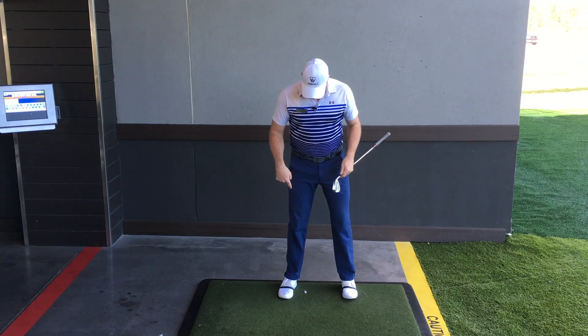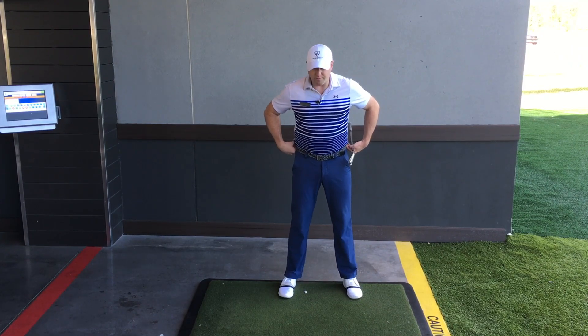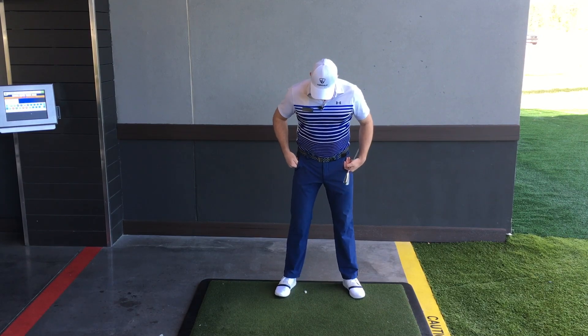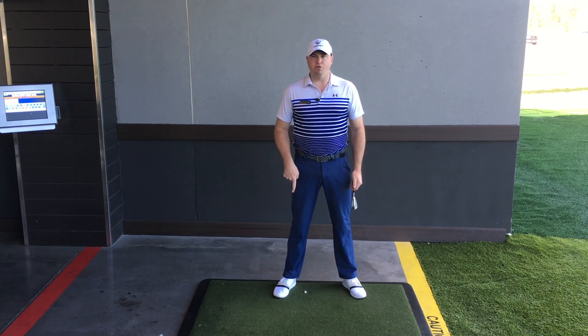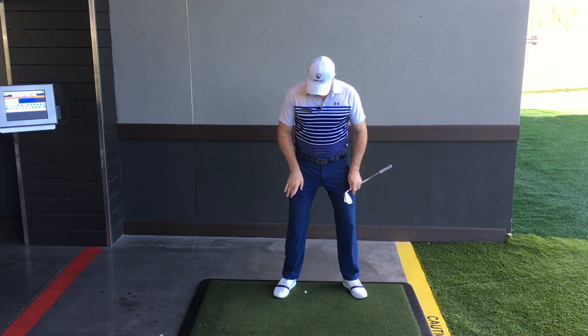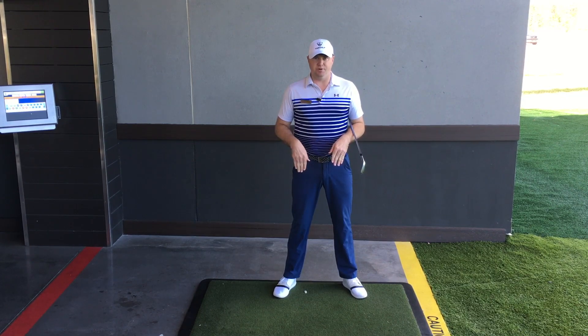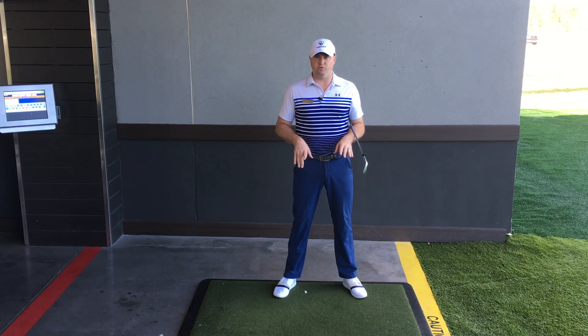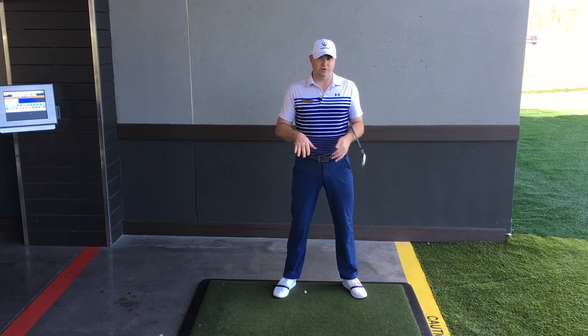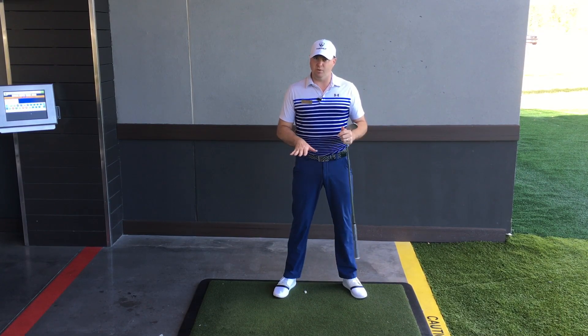What we're going to do, we're going to start from the ground up. First piece is to get your feet just about a little bit wider than hip width. Then we're going to flare both feet out a little bit, and we're also going to relax our knees so the knees are kind of pointing a little bit out toward our toes. If our feet were turned out 20 degrees, we'd want our knees pointing out about 10 degrees — just rough numbers, no real hard and fast rule.